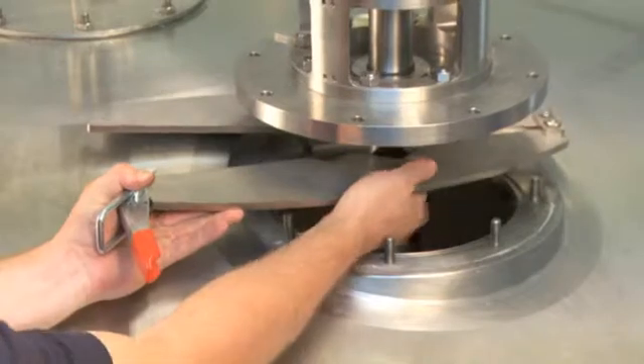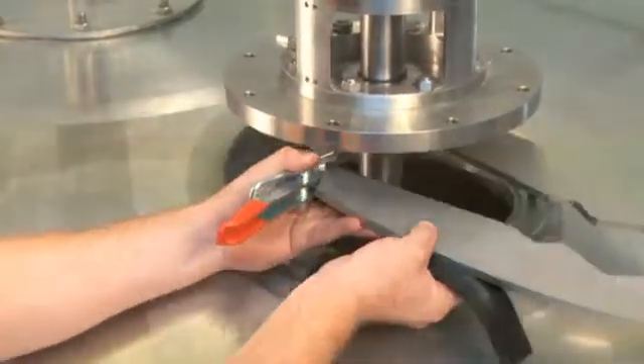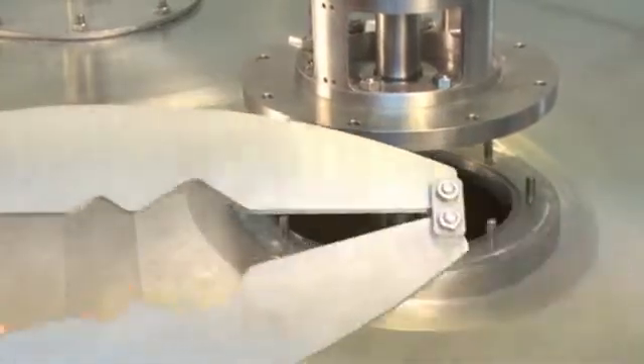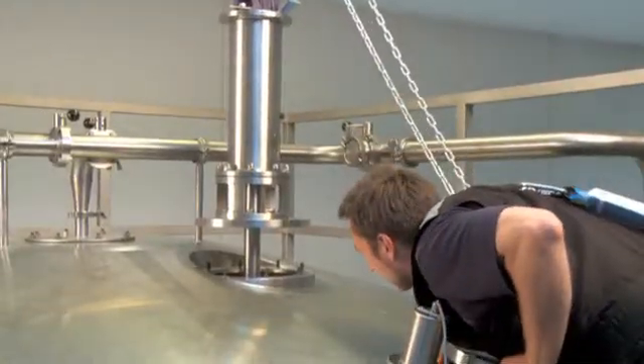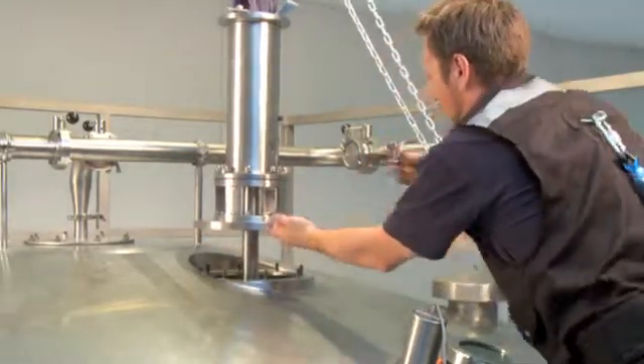Remove the Alfa Laval shaft retainer. Make sure that the O-ring on the flange is in the proper position.